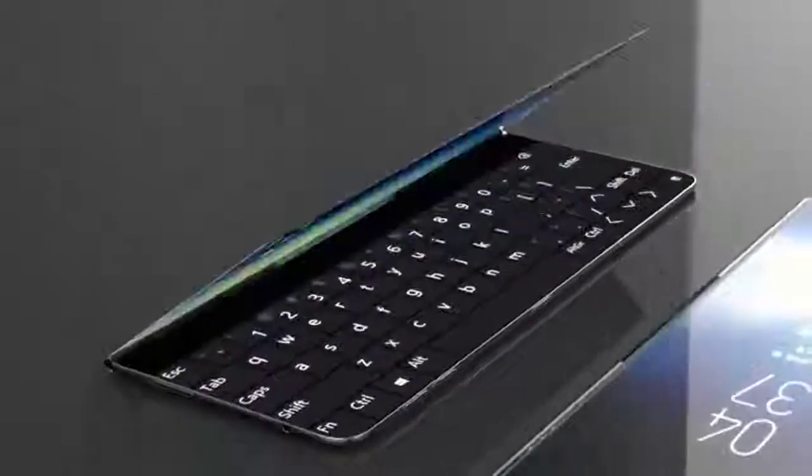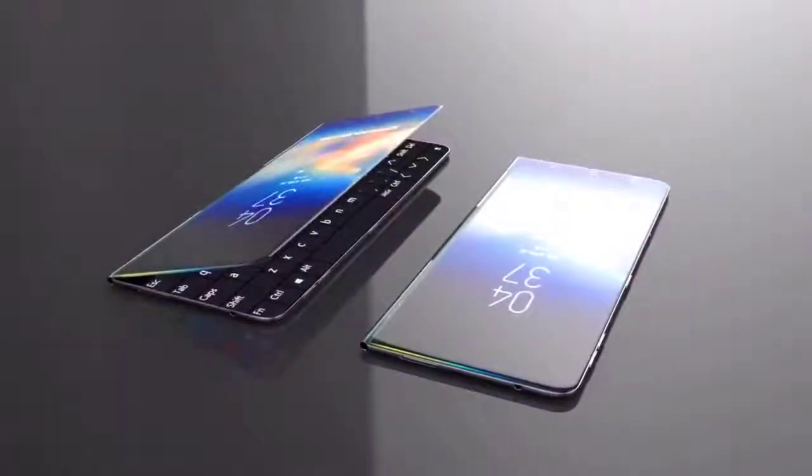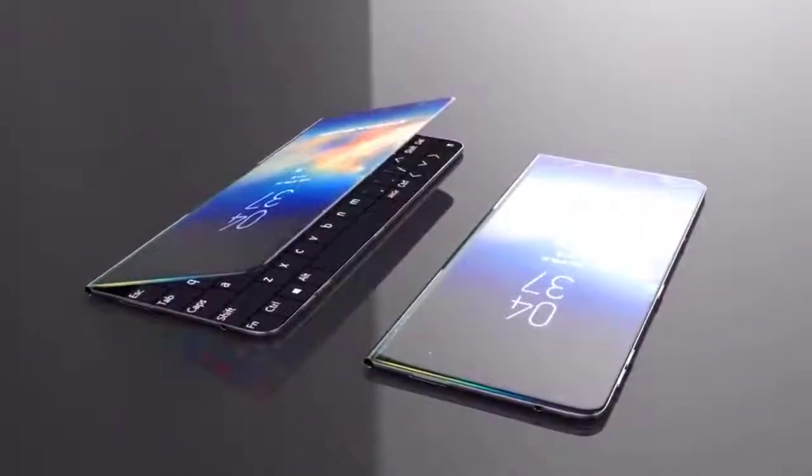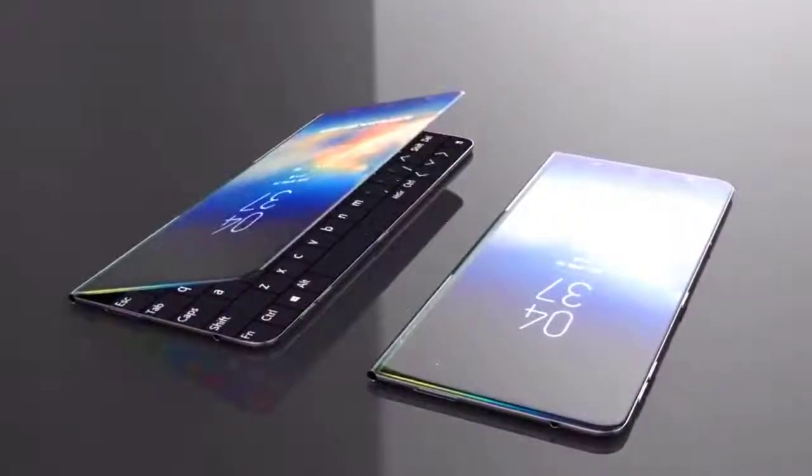The rear camera also works as a front-facing camera for great selfies — how it works you can see in the video below. The Galaxy X will be powered by Exynos 9820 chipset paired with 8GB of RAM.